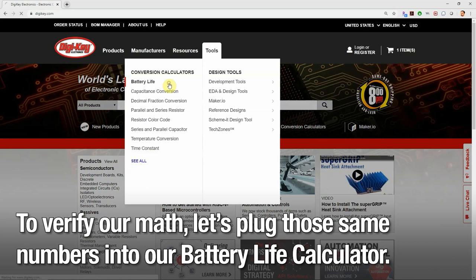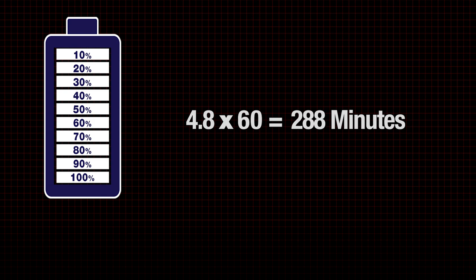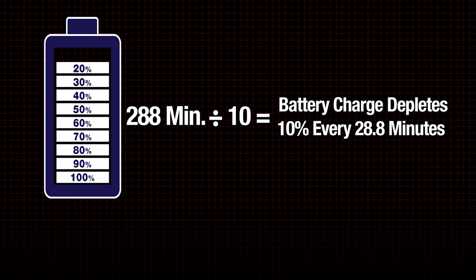To verify our math, let's plug those same numbers into the DigiKey battery life calculator. As you can see, we get the same 4.8 hour result. If we convert 4.8 into minutes, it equals 288 minutes. Again, if we divide by 10, our result shows us that our battery will deplete by 10% every 28.8 minutes.